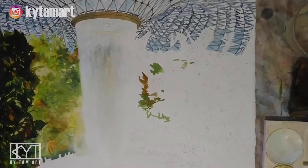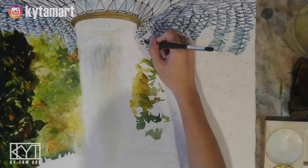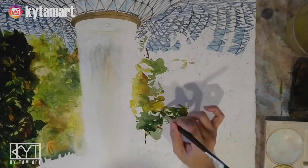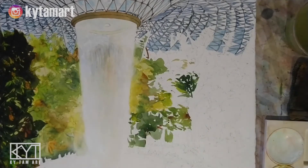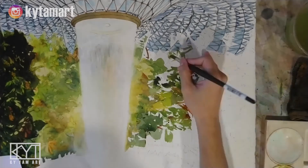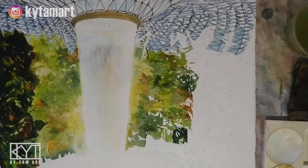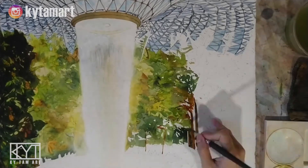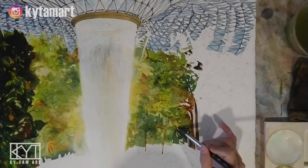Welcome to this video of the painting of this amazing structure called the Jewel, which is in the airport of Singapore. Right now I'm using the brush to help me with the painting of these trees. This place called Jewel has an amazing waterfall coming from the top, and surrounding it are all these trees, with people going around the entire area admiring the waterfall.